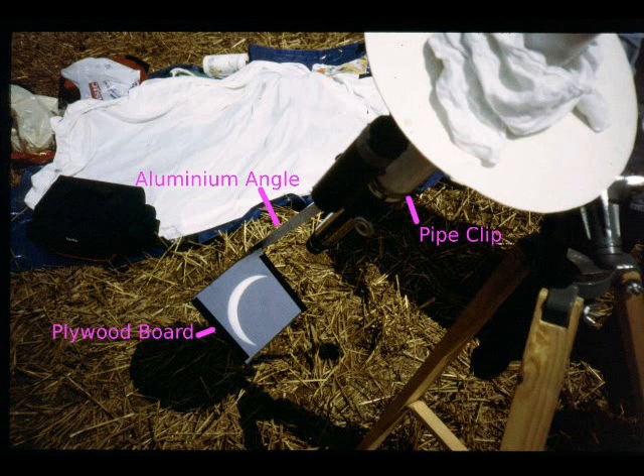This is a very simple projection system being used at the eclipse of 1999, August 11th. It consists of a sheet of white paper clipped to a square of plywood that is held in place by a length of aluminium angle. The other end of the aluminium is attached to the tube of the telescope with a pipe clip, also known as a jubilee clip. The device is adjusted by bending the aluminium — simple but effective. The image of the Sun is focused onto the screen.